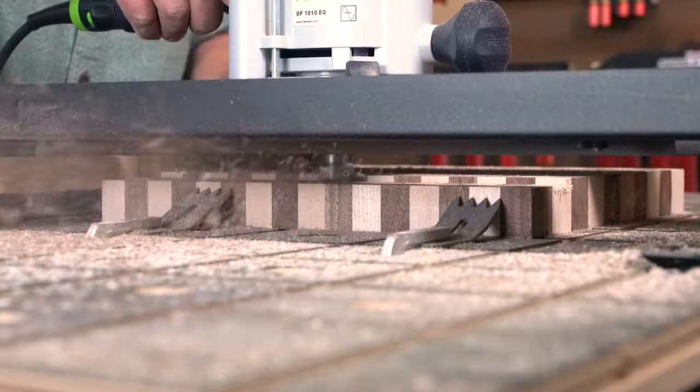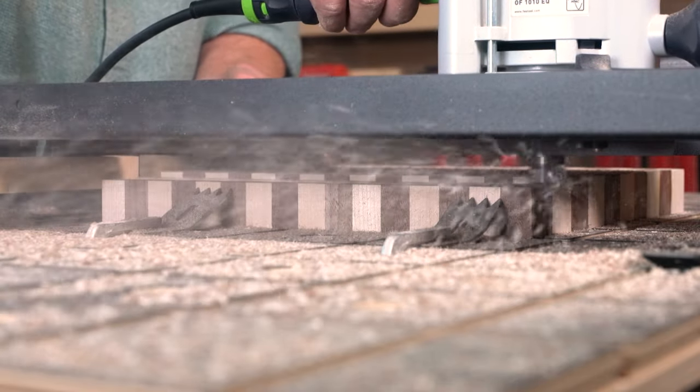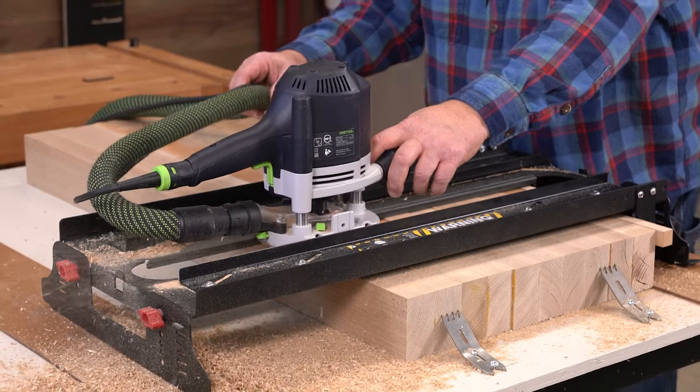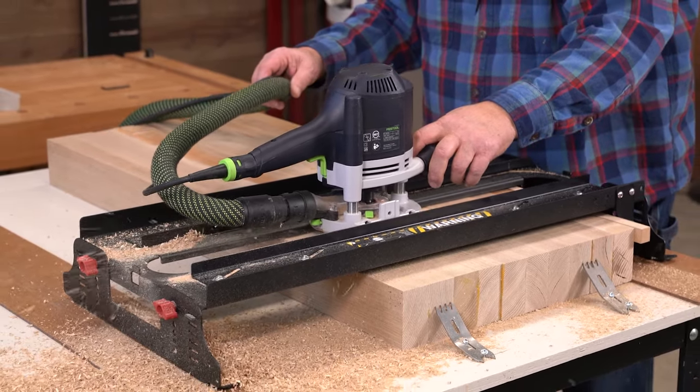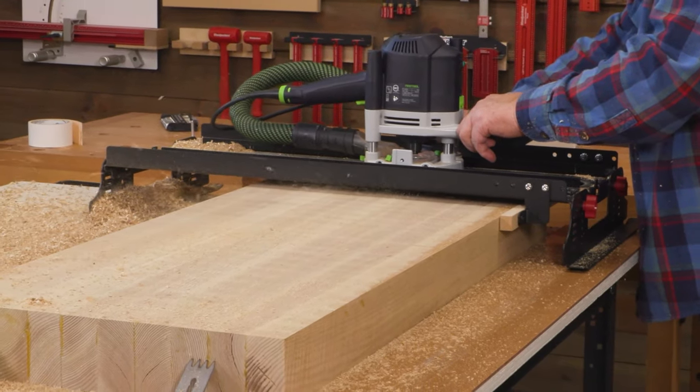Woodpeckers offers solutions to two common thickness planer problems: end-grain cutting boards and boards that are wider than your planer. Introducing the Routin' Plane and Routin' Plane XL Benchtop Board Mills.